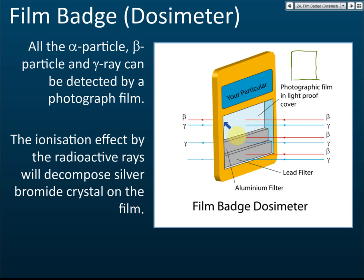If you are exposed to both beta and gamma, all three areas of the film turn dark, though the filtered areas may be slightly lighter. If only beta is present, only the unfiltered area turns dark, because beta cannot penetrate the aluminium or lead filters, so it cannot change the colour of the film in those areas. The lab technician studies these patterns to determine what type of radiation you were exposed to.